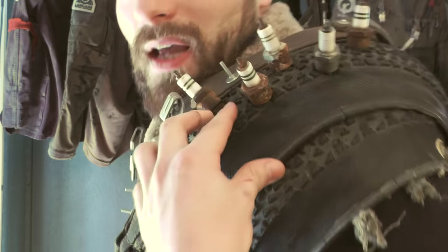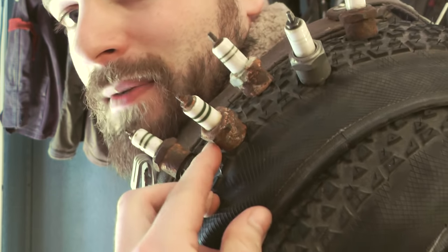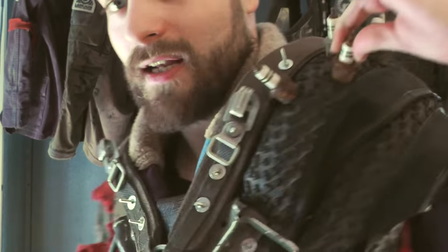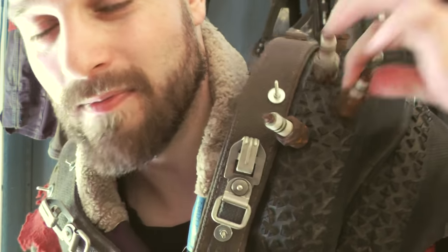Tip number one for making something like this is: use bicycle tire or motorcycle tire, not car tire. I will show you how exactly I mount a spark plug to this rubber piece — to the star piece. And as you see, I can't pull it out. So let's see how I achieve this, and maybe it's useful to you for your costumes.